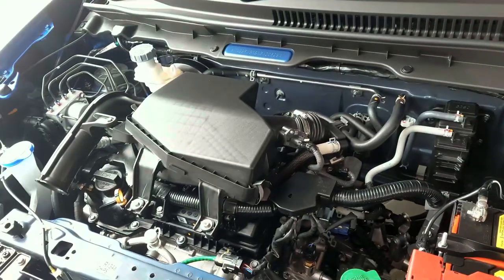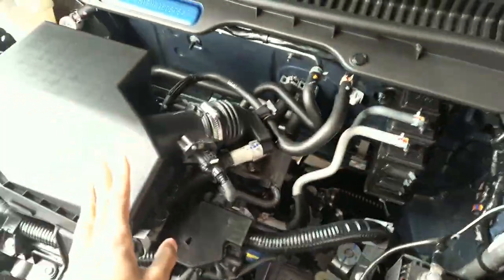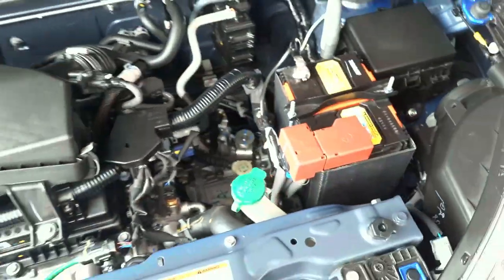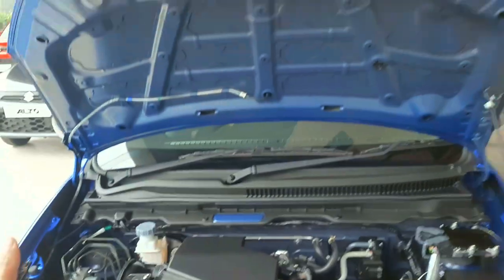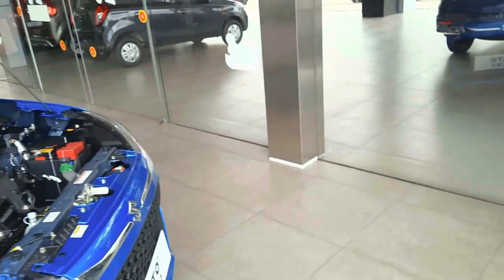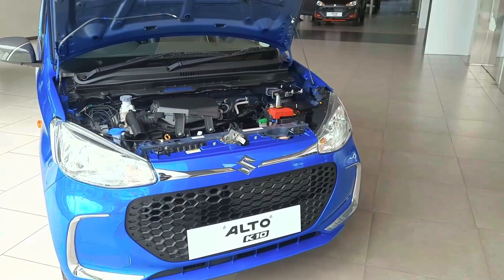I'll show you the exterior look. This is a 1L K-series engine. This is a blue color. So we have a comparison — this is a 2L K-series.